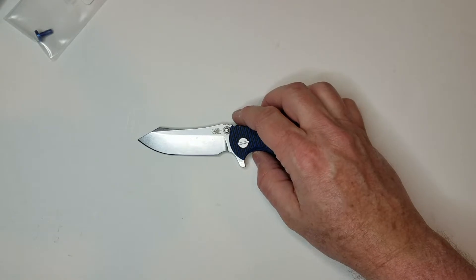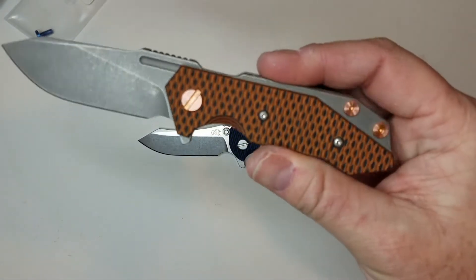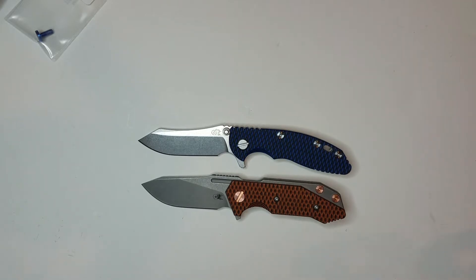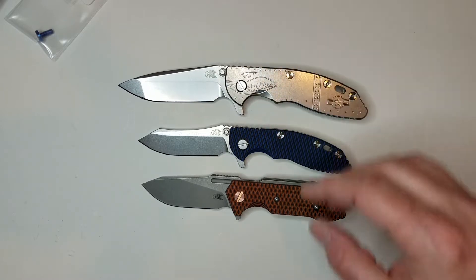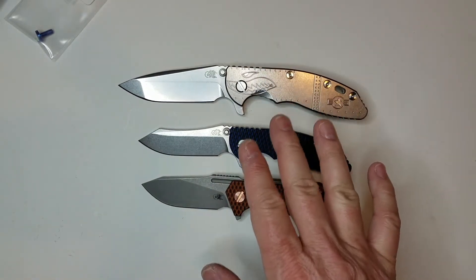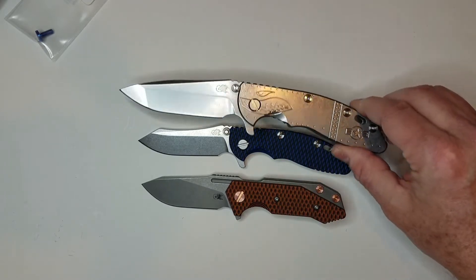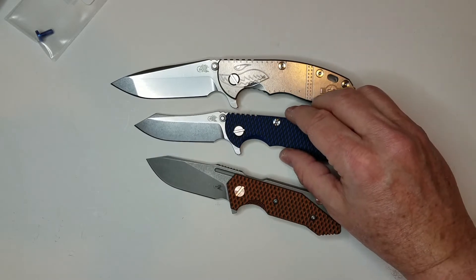In terms of comparison knives, I'm going to plot a couple of Hinderers. The Hinderer closest to it is the half track — this one is in the working finish, very close in actual size. But then you also have this gargantuan XM18 3.5-inch. I had no idea the 3-inch was going to be so much smaller than the 3.5 — the 3.5 just absolutely swallows it up, covering it entirely even though it's only a half-inch difference in blade length.